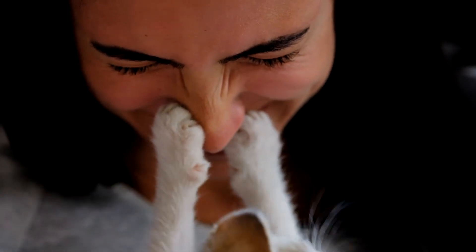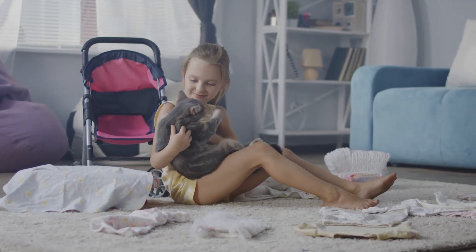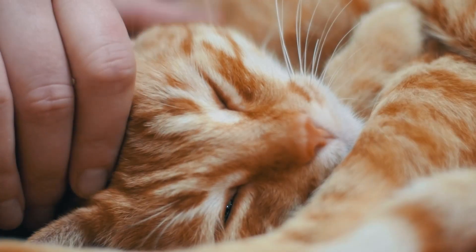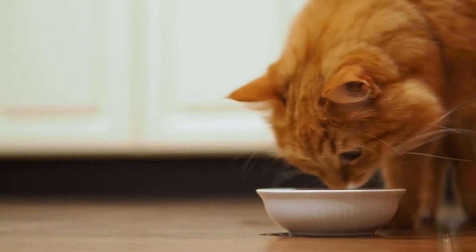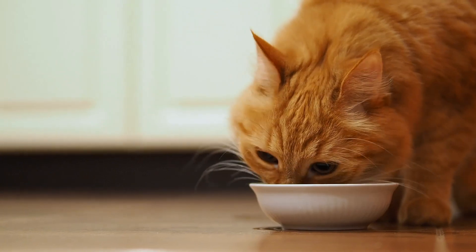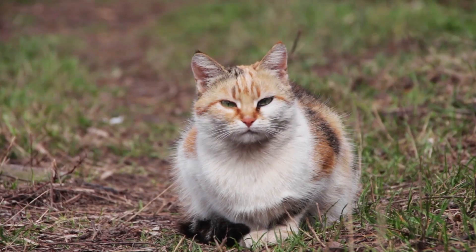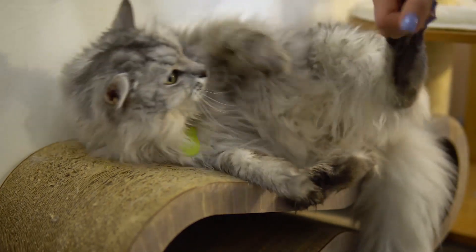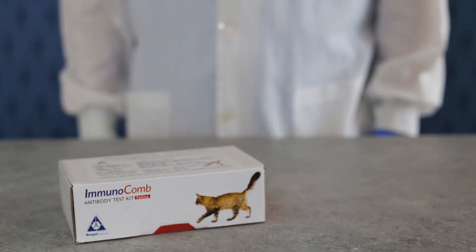The Immunocomb feline coronavirus antibody test kit is designed to determine cat serum IgG antibody titer to feline coronavirus. A negative result is useful to rule out a diagnosis of feline infectious peritonitis. This DOT ELISA kit is easy to handle and delivers reliable results in just 30 minutes.